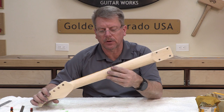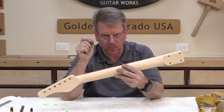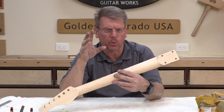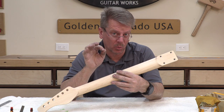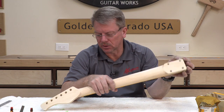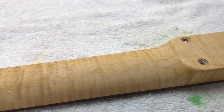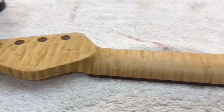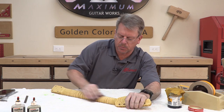When masking off the edges of the fretboard, I place the tape so I can see a sliver of the fretboard. That way the dye tint coat will overlap the dark fretboard a little bit, and it will be fine. If you were short and a little bit of that bright white maple was visible, that would be apparent — so that's why we do it this way. Now let's go back to the one we've dyed. You can see the curly maple.